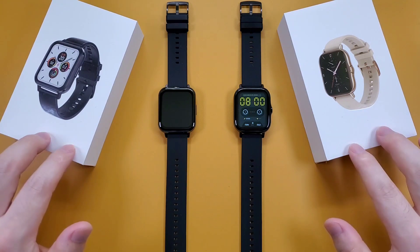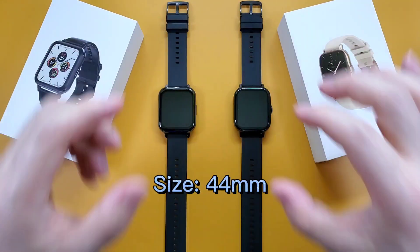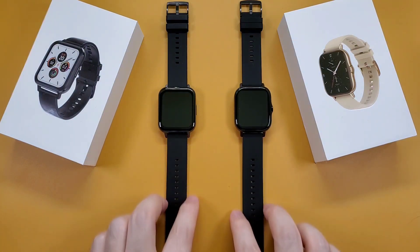Firstly, we can see the box. And then let's check the same points. Both watches are 44mm in size, and both straps are also the same.